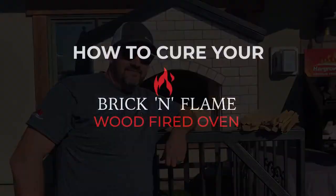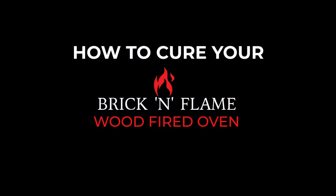Today we're going to light the first fire in the Brick and Flame wood-fired oven and show you how to cure your oven. If you haven't seen our DIY video on how to build this oven, you should check that out first. This video will cover the curing process, how to light a fire, and why you need to cure your oven.